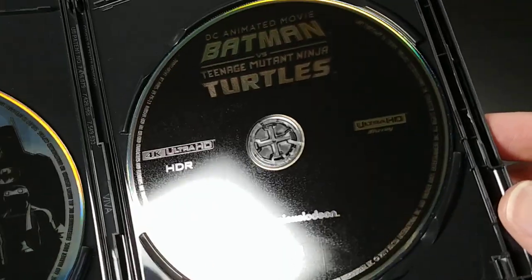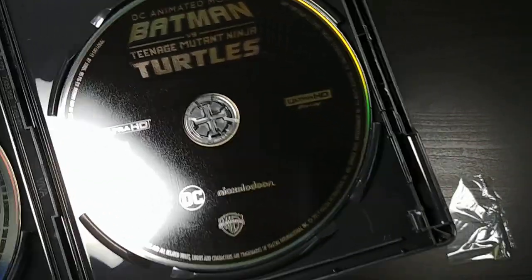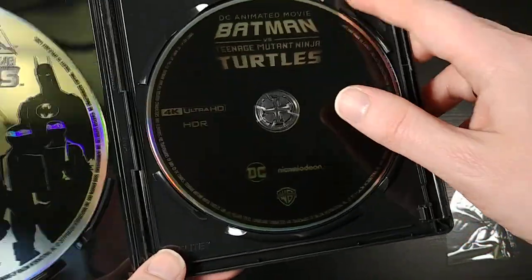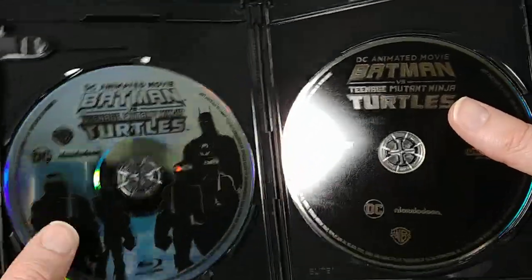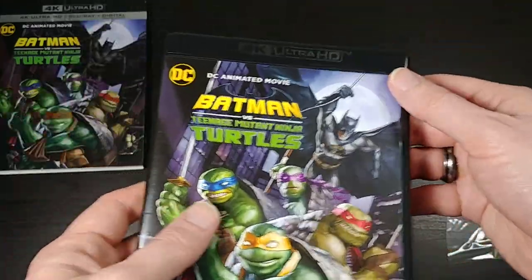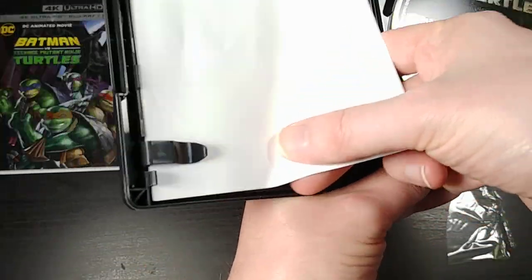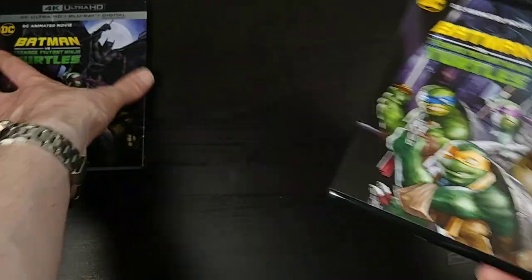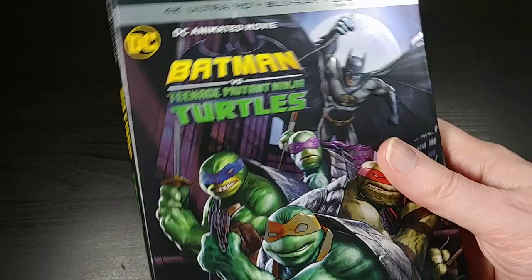And here is the 4K Blu-ray, which is just glossy black with the logo and all the fine print kind of die cut out of it. There's no inner artwork or anything like that — it's in an eco case. So you get the two discs, your digital code, and that's all inside of this cool metallic slipcover. That's pretty much it, guys.